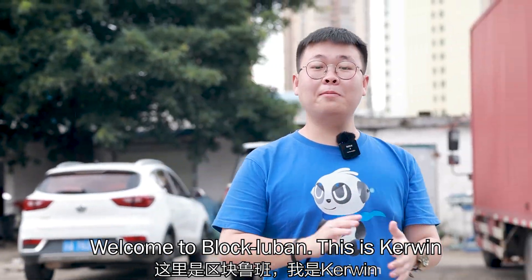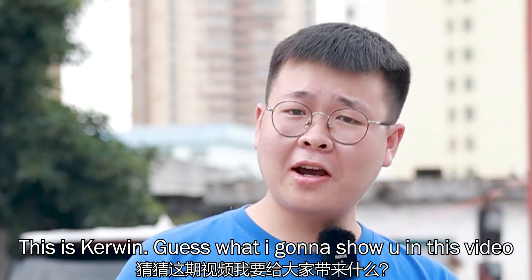Hello everybody, nice to meet you guys again. Welcome to Bloodlube and this is Kevin. Guess what I'm going to show you in this video?